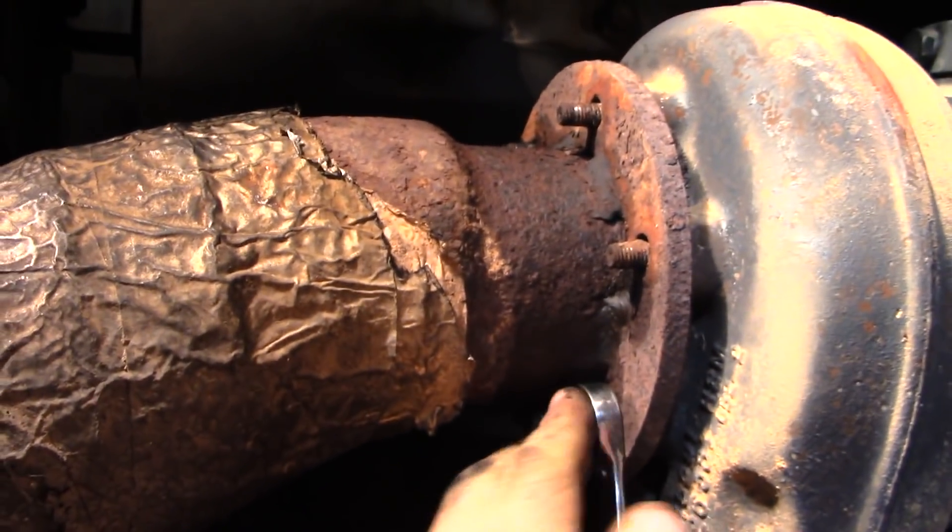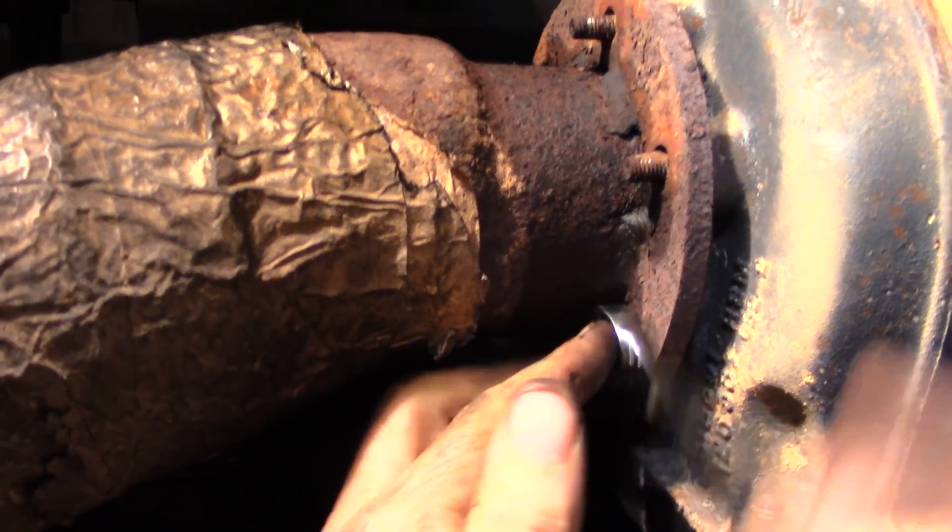When they overhauled the engine a few years ago, they put all these studs in it.